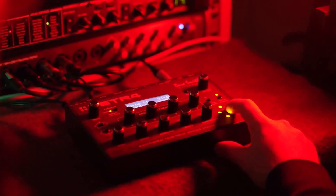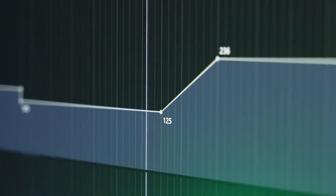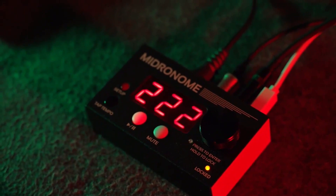In the studio, the midronome uses a VST plugin to follow precisely the tempo and time signature of your DAW. Then you can record your sequences perfectly on the grid.